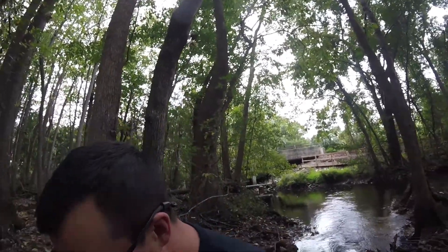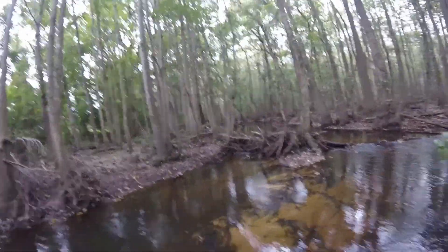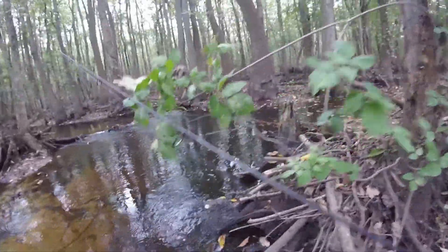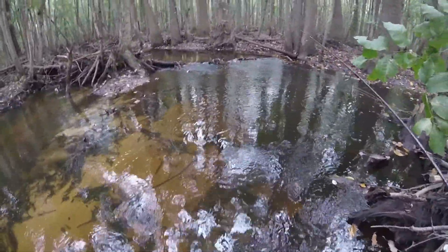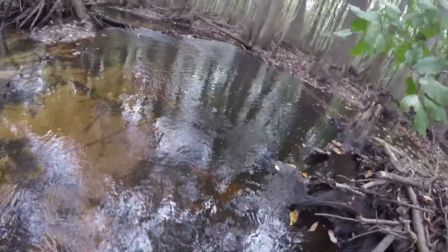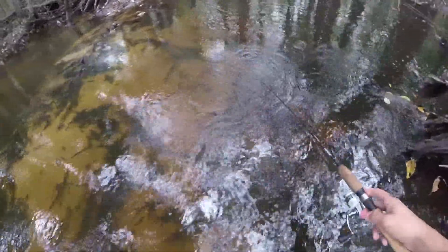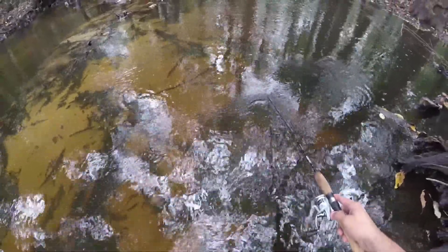Man, this place is so beautiful. Look at this. This is where I caught that bass, right up in here. Right up in here is a little deep hole. I've probably spooked everything out of here right now.